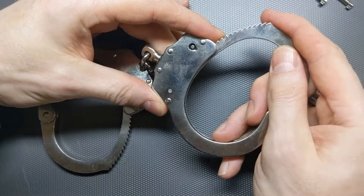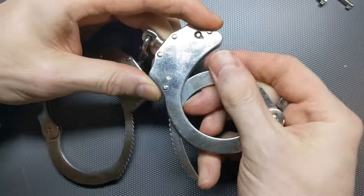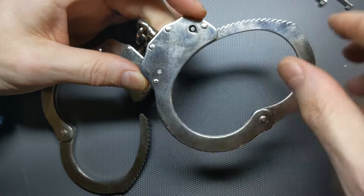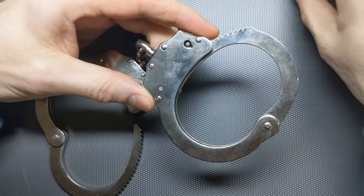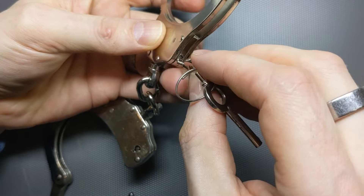The way they work is that you push the cuff shut and it keeps ratcheting. You can keep going until it comes all the way around to the other side, but obviously if there's a hand or a wrist going through there, it stops. The way that you lock it, you push down on this pin here, and this is the double locking pin.